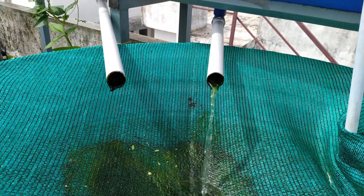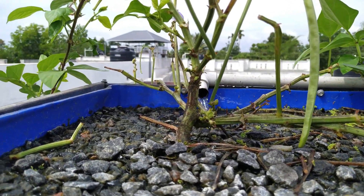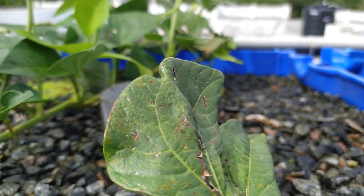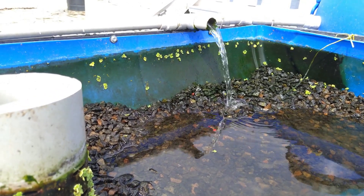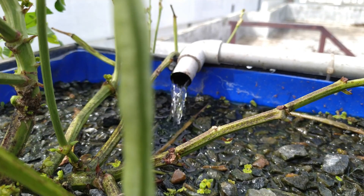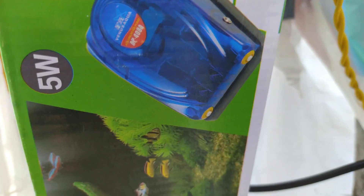There is ammonia and nitrate in the fish. That nitrate will be removed from the ground. The nutrients will be removed from the ground. It will be removed from the ground and will help the plants.